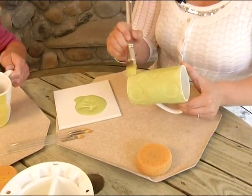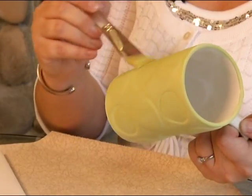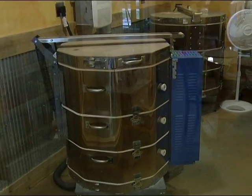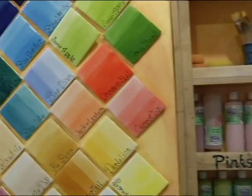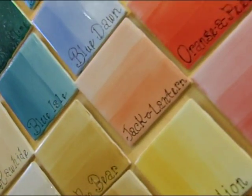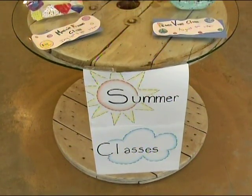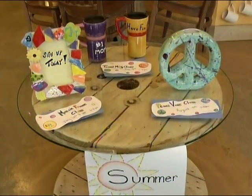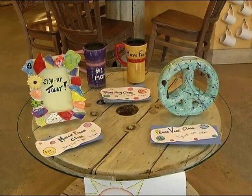After you finish your piece and you've got it looking the way you want, you don't get to take it right home with you. We have two kilns on site. After you're done painting, we take it in back, dip it in a glass glaze, and fire it in the kilns. They're in the kiln for up to 36 hours, reaching 1,850 degrees — that's what makes them food safe. Then we call you as soon as they're ready.